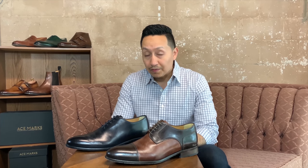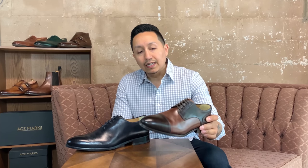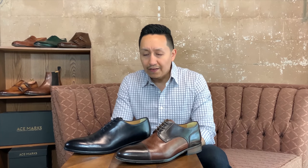Hey guys, Escobar Style here. I just want to share my experience with Ace Marks — I have been a fan of them since maybe three years ago when they first started on Kickstarter. As you can see, I have a wide collection of them: two here in front of me and five more behind me. I've had these two in front of me for three years. I've worn them many times, including to a conference last year and the year before, and I've walked in these a good four hours during the nighttime. They are so comfortable — I haven't experienced a shoe like that yet. Price point is excellent for what you're getting. The style and the comfort is unbelievable, so hopefully that helps you in making your choice.